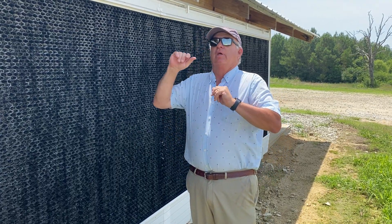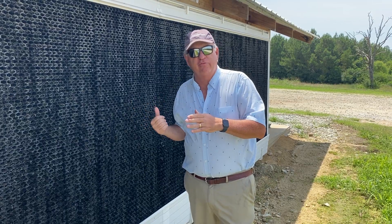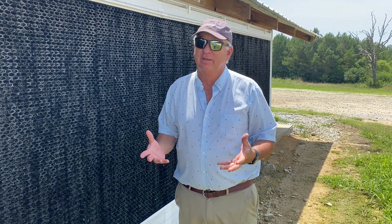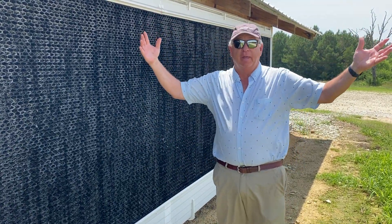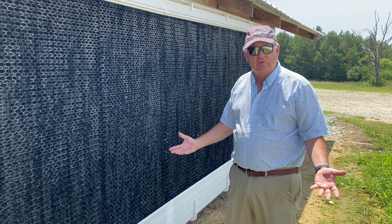Again, 0.75 gallons per minute per linear foot is what we're circulating. That's about 10 times what evaporates, so we are circulating water. Now look at the system — the water's not spraying all over the place. We're delivering it to the pad. There's no wastage. Everything looks great.